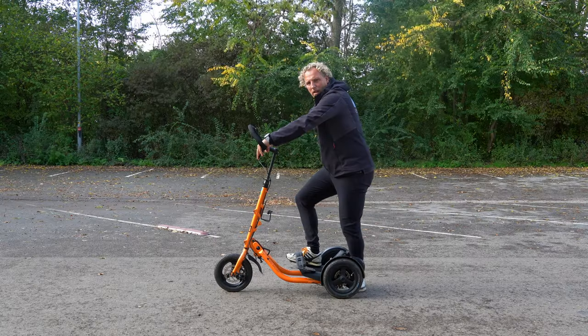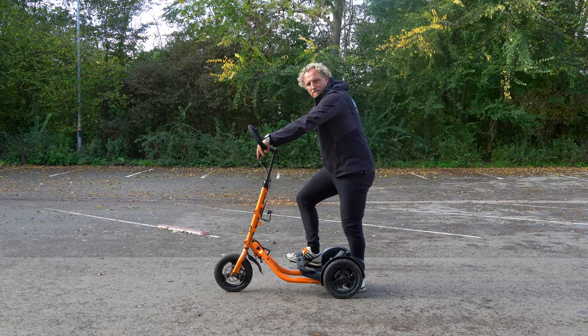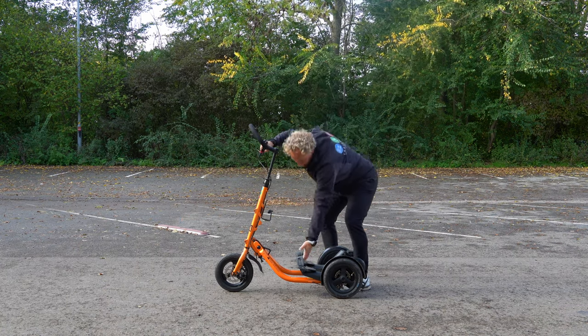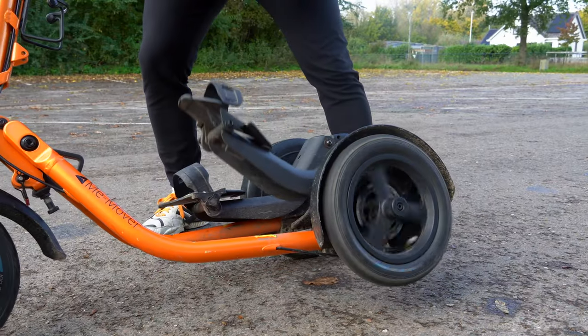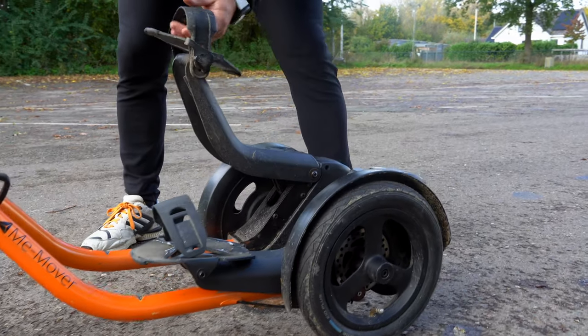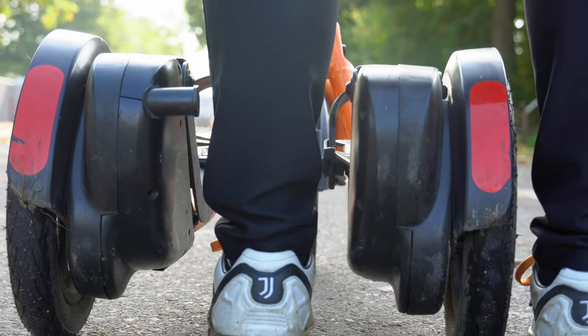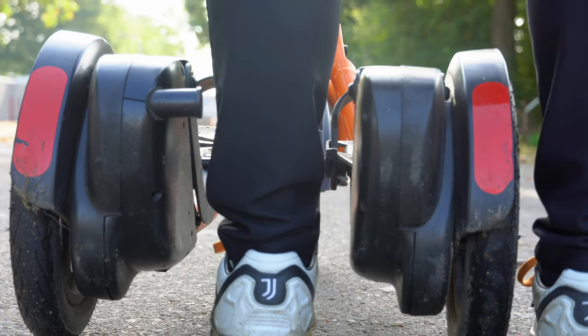Once you've adjusted the height and the pedals, it's time to stand on the MiMover. Make sure the pedals are all the way down before getting on. To get the pedals down, flip the MiMover from side to side or roll it forward until the pedals are all the way down. When getting onto the MiMover, you want to place one foot in between the transmissions for better balance.